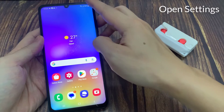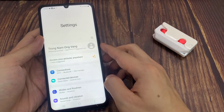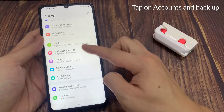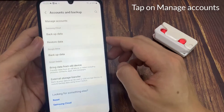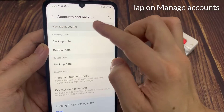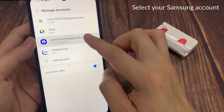First, open Settings. From Settings, scroll down a little bit and tap Accounts and Backup. Tap on Manage Accounts. Select your Samsung account from the list.